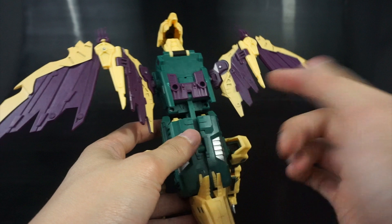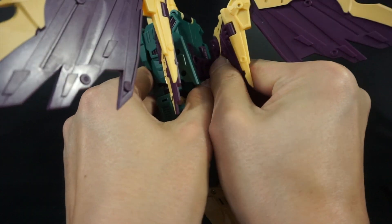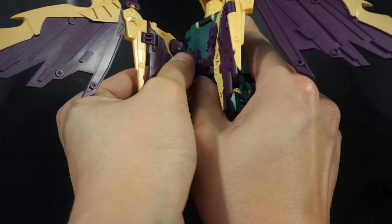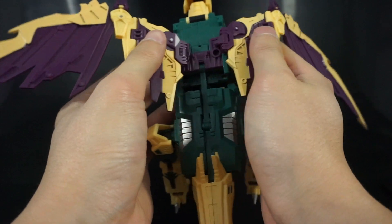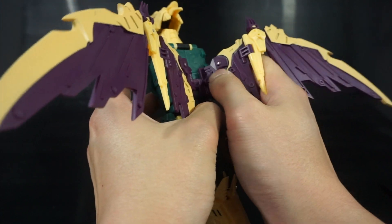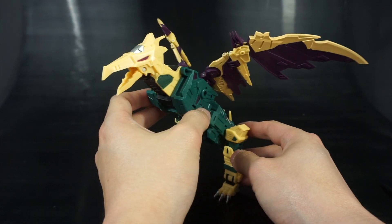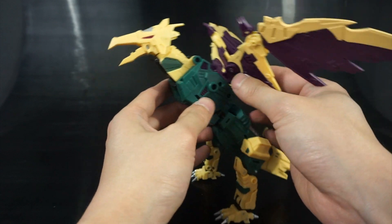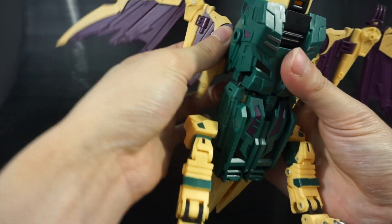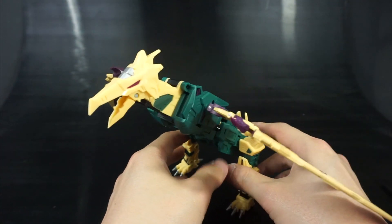There are a couple of ports on the back — I'm not sure what they're for. Maybe you're supposed to bring the wings back for alt mode, and that might look better actually. I'm just not sure — it's your choice how to pose your figure; you have options.